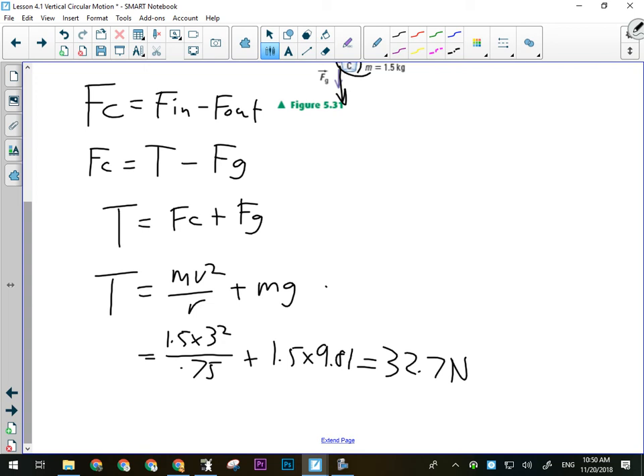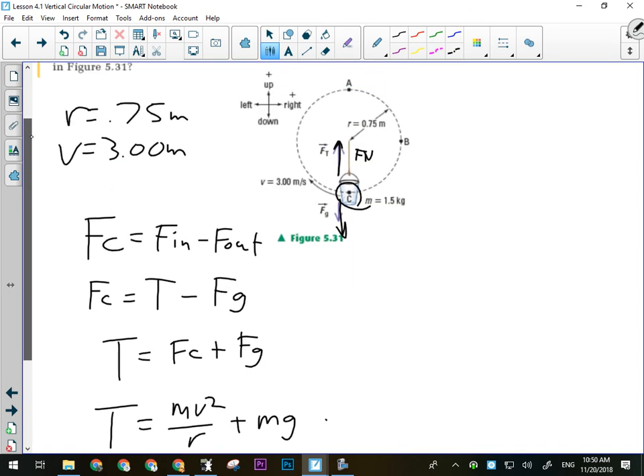Tension goes both ways — you could say it's into the circle, but it's tension, it pulls equally. The next level of question would be similar, except they'd give you the tension and ask you to solve for how fast it was spinning. You'd have to first isolate the formulas and then move pieces around to isolate individual variables — it's just algebra, but it becomes a bit more involved.